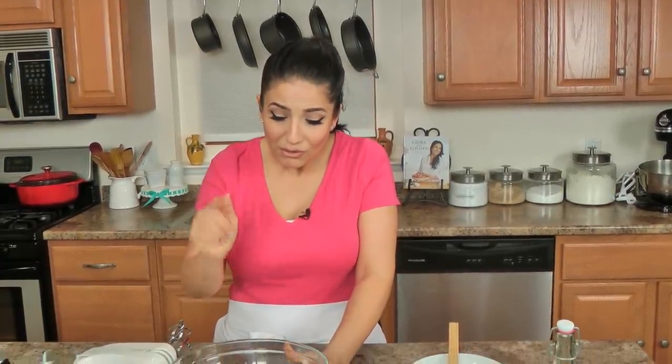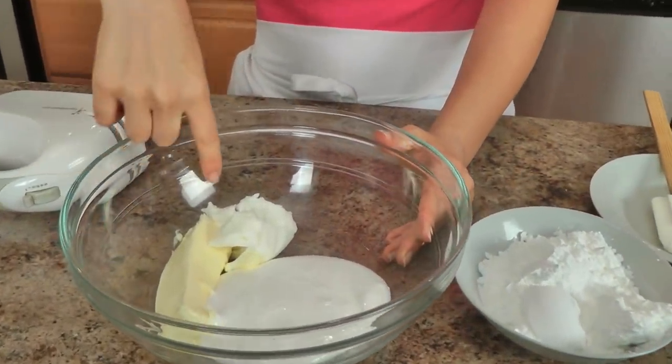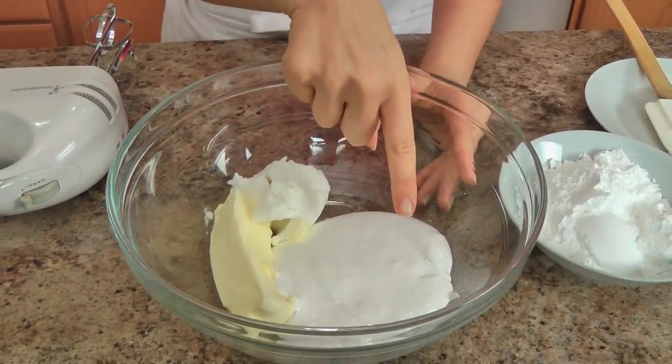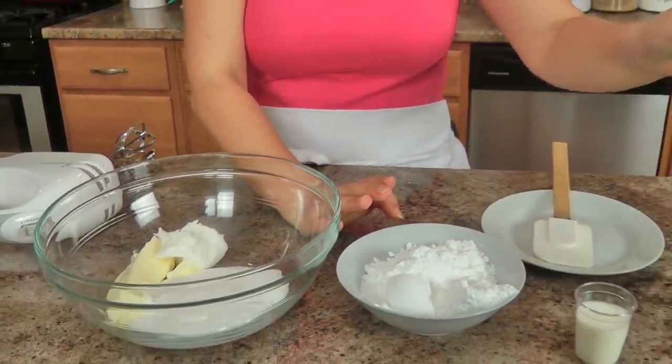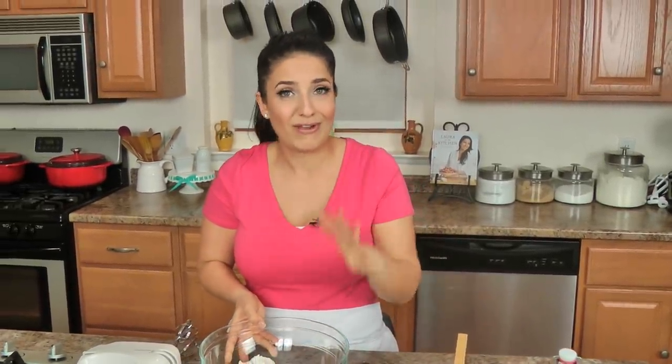I'm actually going to share the ingredients for the filling because the cake is already done — I'll explain that in a minute. The filling and the coating are really the most important parts. For the filling you will need some unsalted butter and some vegetable shortening at room temperature, some marshmallow cream — also known as marshmallow fluff — some powdered sugar, a little bit of milk, and some vanilla extract. It's very simple and easy.